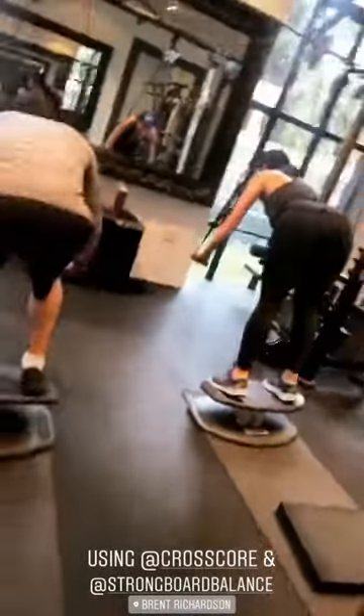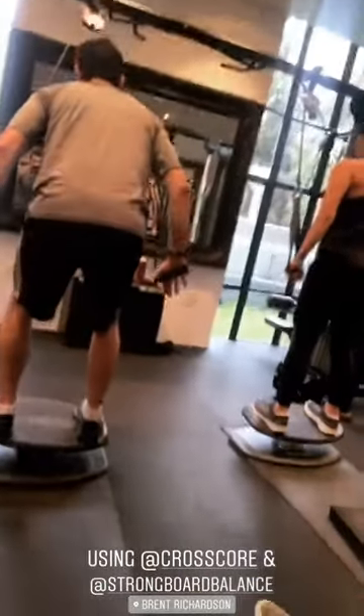Here we have Natalie and Daniel killing it. Four, three, two, back up. Nice, guys. Rolling out for the core. Forward, forward, forward.